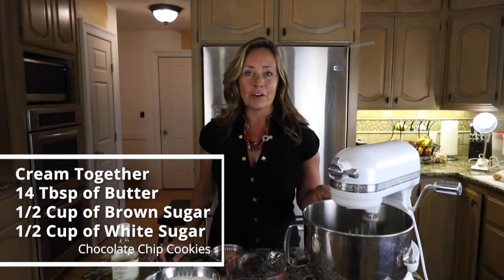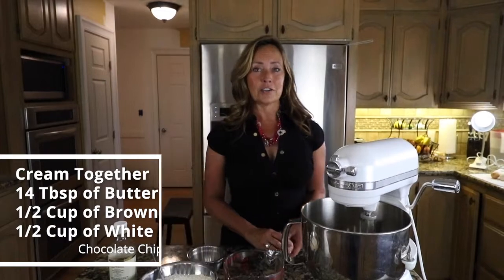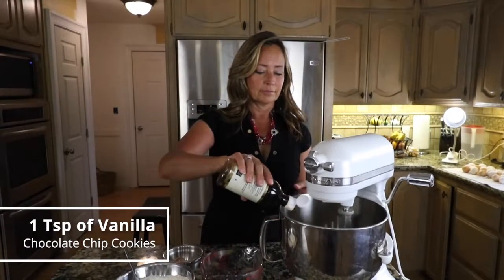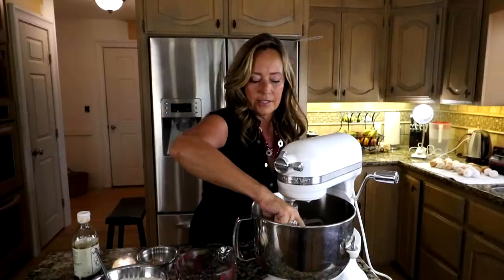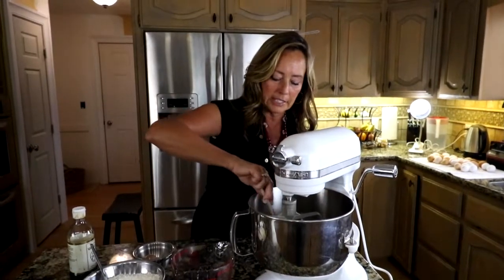So first, start by creaming together 14 tablespoons of butter, a half cup of brown sugar, and half cup of white sugar. Once that is creamed, add one egg at room temperature and a teaspoon of vanilla, and cream those together. Scrape down your bowl to make sure that you don't have any of that sugar and butter at the bottom of the bowl that's not getting mixed in.